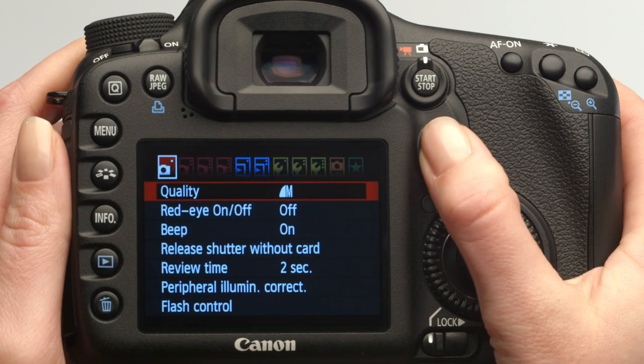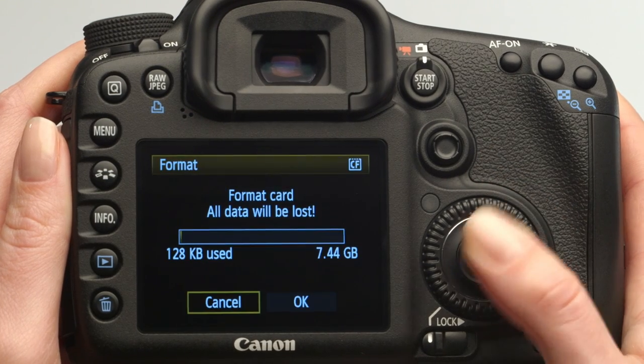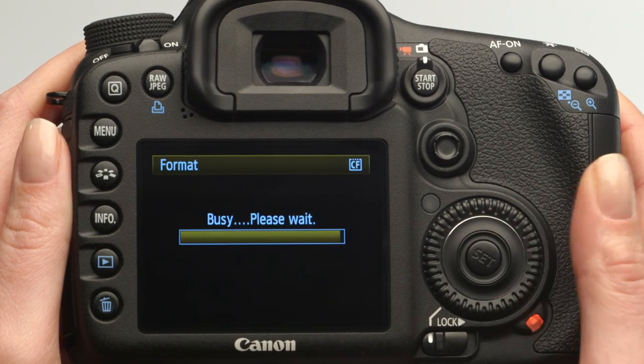If you're experiencing a memory card error, try a different card, or even two, before sending your camera in for service. Often a defective, damaged, or incompatible memory card is causing the error. You can also try reformatting the card. You should know that you can format your memory card on a computer as well as a camera. You might try this if you're having issues with your memory card. We hope you found these simple tips helpful.